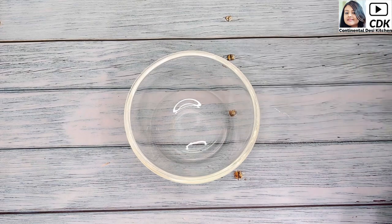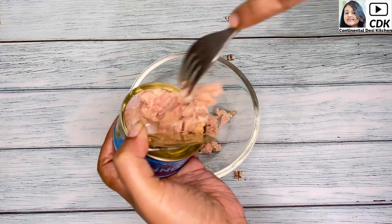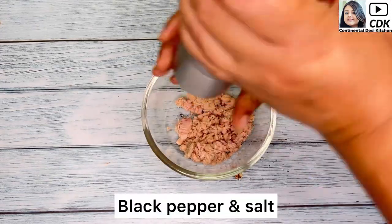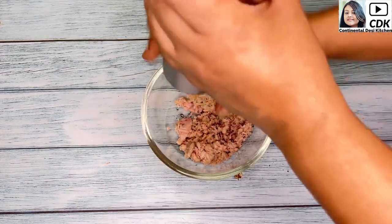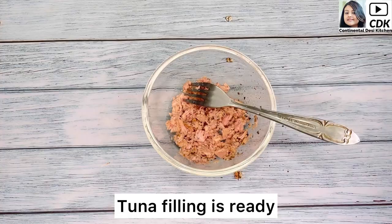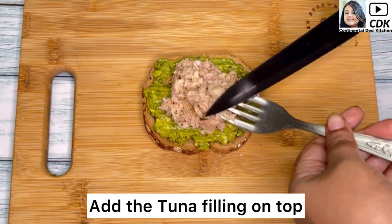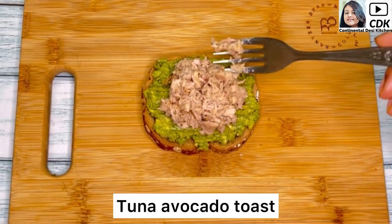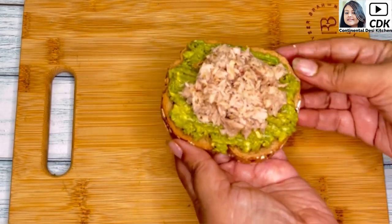Next, take a small mixing bowl and into it I will transfer 180 grams of canned tuna. Season the tuna with some crushed black pepper and salt as per taste. Mix this once and our tuna filling is also ready. Now add the tuna filling on top of the mashed avocado. This tuna avocado toast makes a delicious and filling breakfast or lunch, as it is packed with healthy fats, fiber, and omega-3 fatty acids.